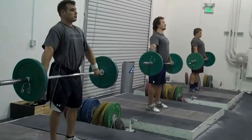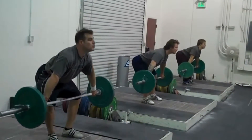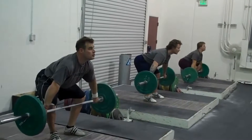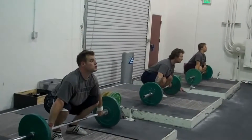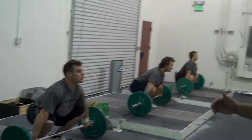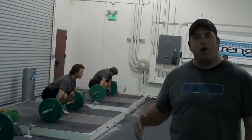Stand tall, shoulders back, bend your knees, bend at the hip. Everybody's on their heels, everybody's shoulders back — now bend the knees to allow the bar to come down to the floor. You notice that everybody's back angle stayed pretty constant during that part of the lift, and everybody's weight shifted from their heels to the ball of their foot.